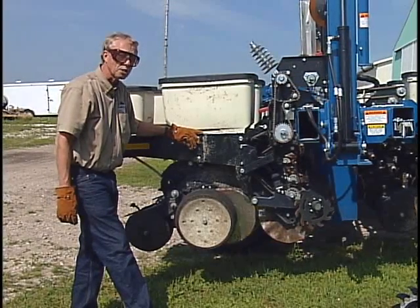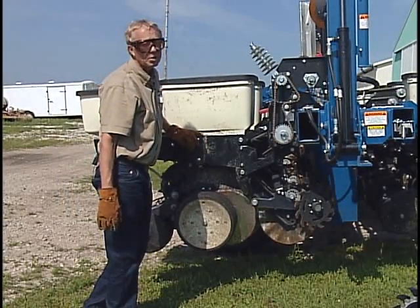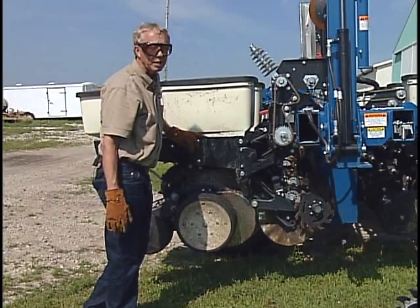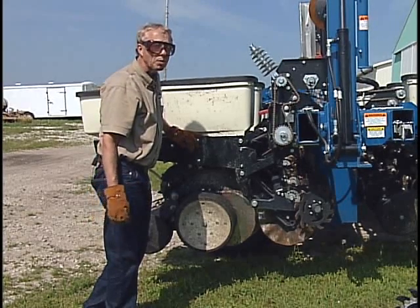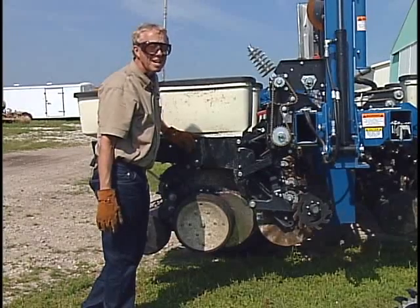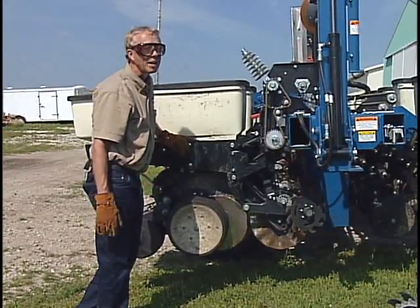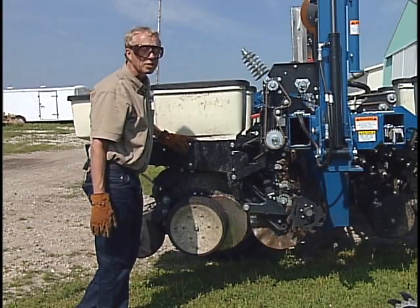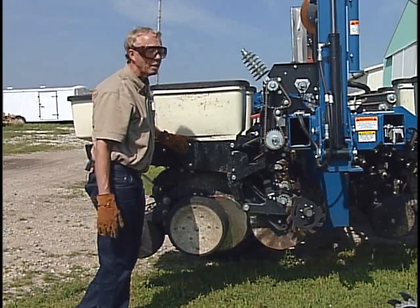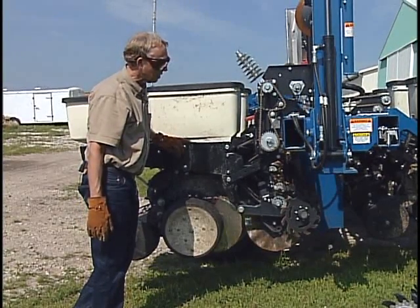Ordinarily, the height adjustment is just about right when they're turning maybe half to three-fourths of the time — two-thirds of the time, something like that. Often, the first time you put row cleaners on a planter, the common reaction is they need to be turning all the time, and people tend to get a little overly aggressive. But backing off from that has provided the best results in research trials.